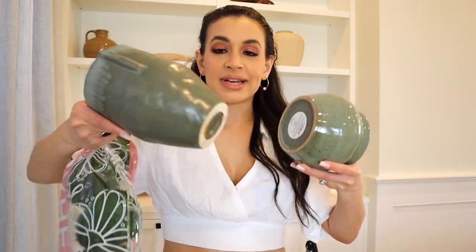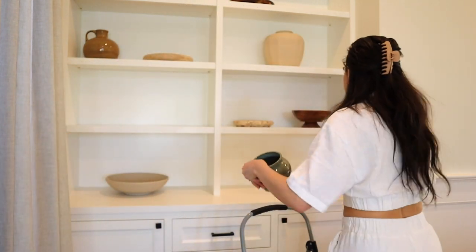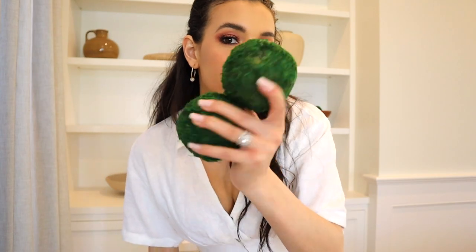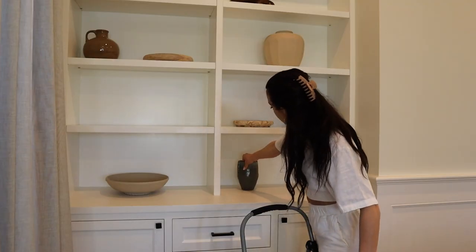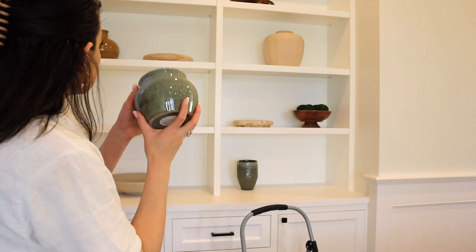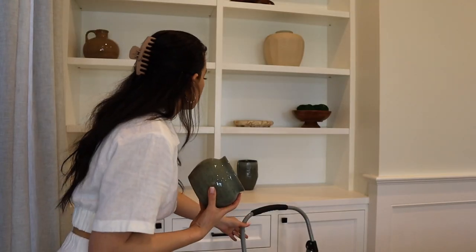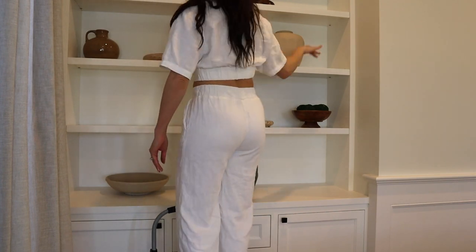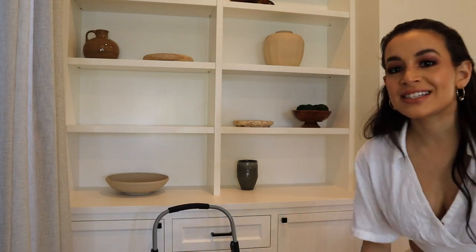Now we're adding in some greens. I have vases — from Target, an antique store, and moss balls from Amazon. I'm going to do four moss balls — I like that look. I'll place the green vase here so the green doesn't look too harsh, and add a smaller green vase up higher to create a little zigzag with the greens across the shelves.